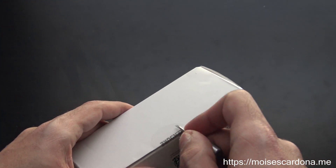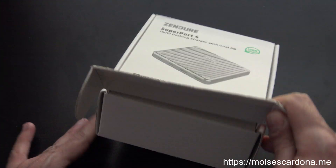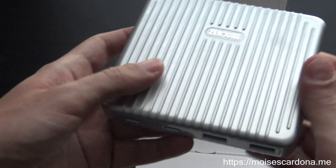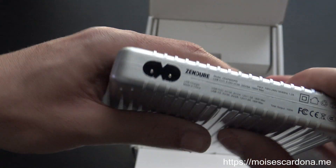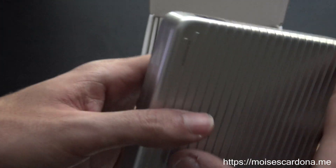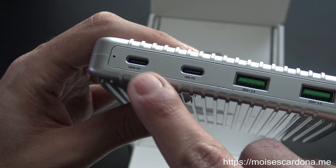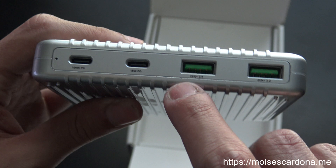We're going to break the seal that it has here, and now let's open it. The first thing here is the Superport, of course. And you can see, if I hold it in my hand, it's pretty small — it's compact. It uses this type of power plug, which is great because that means it's compatible with other cables you may already have around. You can see the USB-A ports and the USB-C ports here — this one supports 100 watts output, and this one is 18 watts output only. And these are the Zen Plus 2.0 ports.